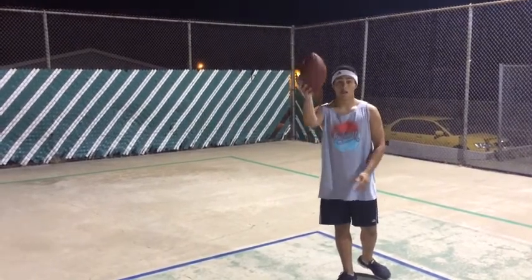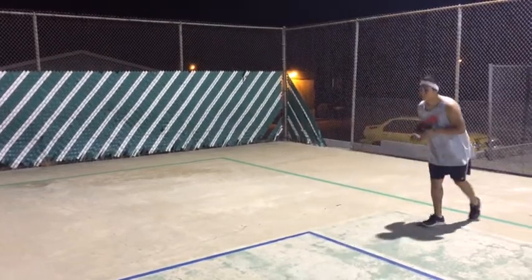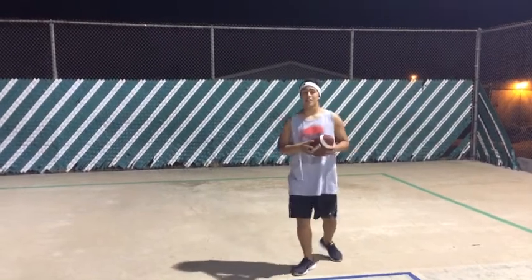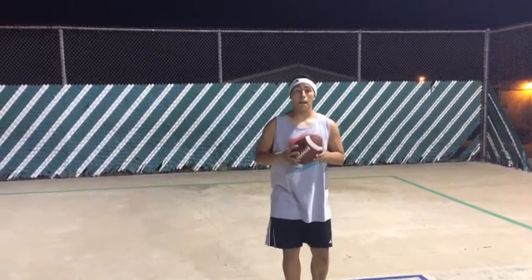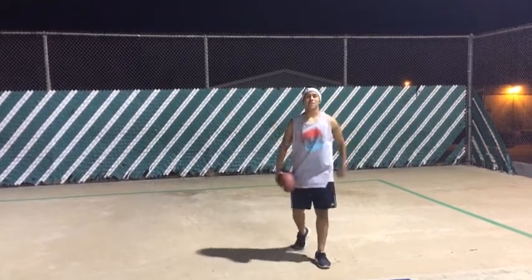Now this is going to be my favorite one of the jukes — the spin. I call this the cut back. Watch it — it's famous in the NFL.